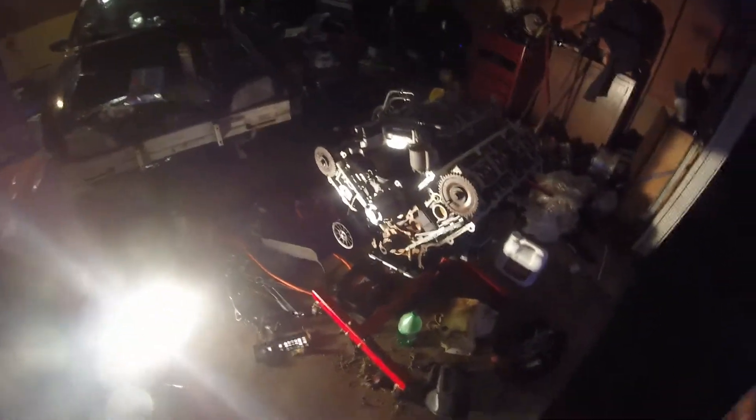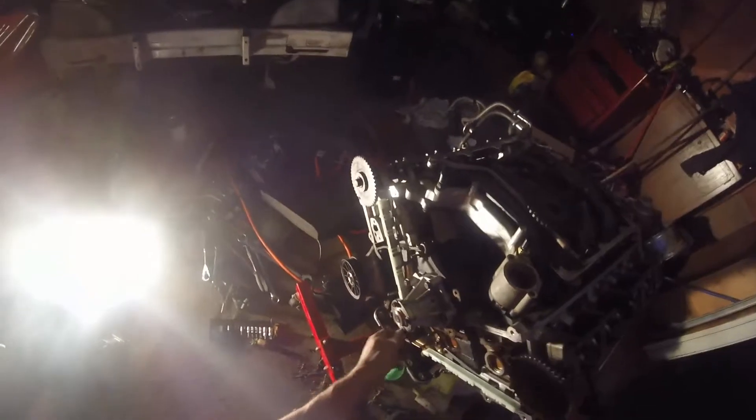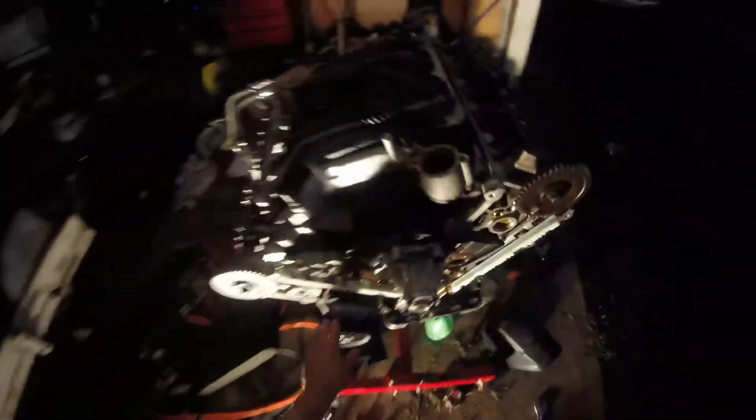Alright, how's it going everybody? Time for another video. We've got Doug from the Mustang Brothers with us. If you haven't seen his video yet, he made a video on degreeing his cams for his 5.4 Lightning, which is a very good video, so go check it out. If you have a 5.4 and you're trying to degree cams, that's a good place to go.